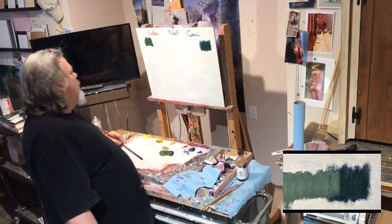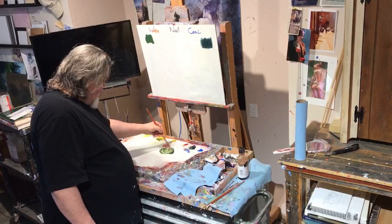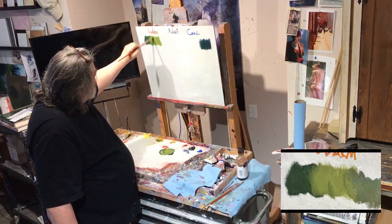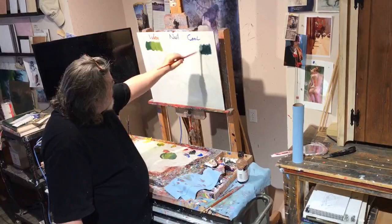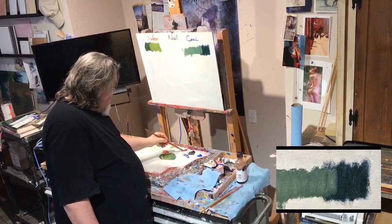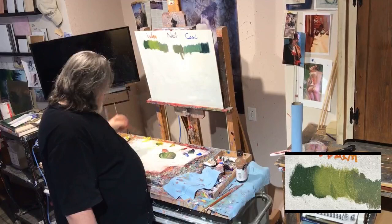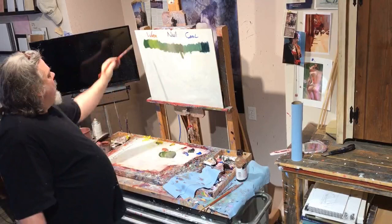Now if I add a little bit of white to this, I can get a really nice lighter, warmer green. And if I go to the blue side and add a little bit of white as well, I can also get a nice cool green. Now with the addition of red I can really start to neutralize this green down and get some of those really nice gray greens. Look at this beautiful soft green right there — that's beautiful. Faraway trees right there. All the way from warm all the way to cool, and I have only used one blue, one yellow, and a little bit of red.